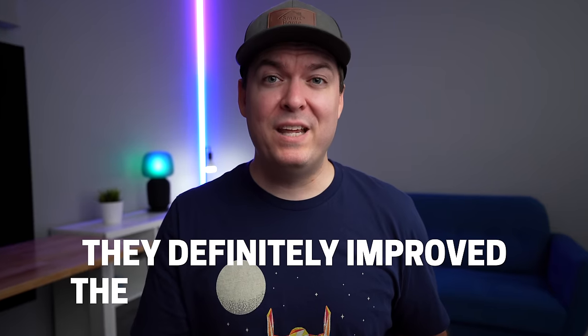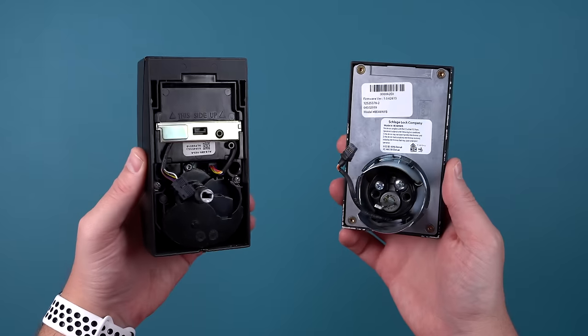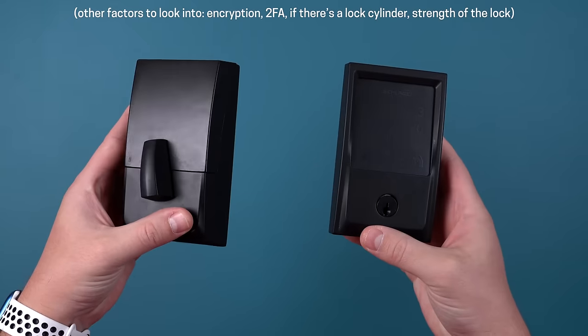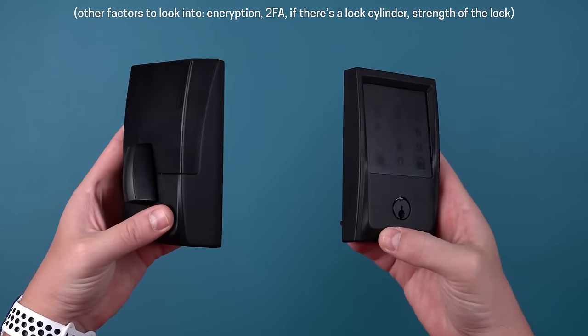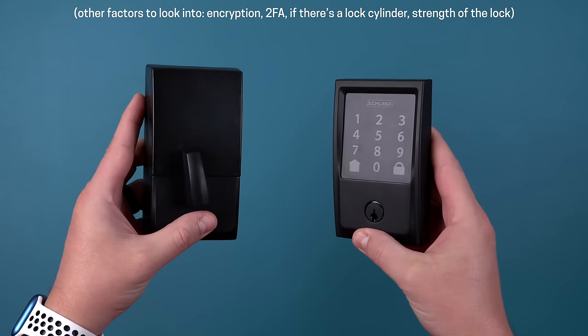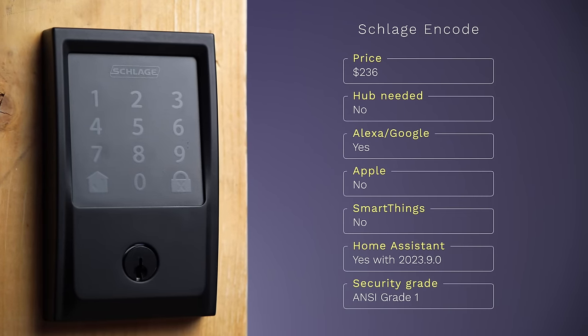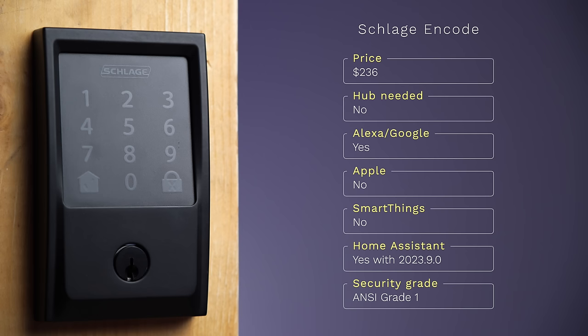The keypad is similar to the Z-Wave Schlage Connect version, but the back is much smaller and it's way more quiet. They definitely improved the design over the years. It still has a lot of the same benefits — it's really easy to install and extremely well made. All the Schlage locks have the highest security grade. If you want an easy-to-use lock that doesn't need a hub, check out the Schlage Encode.